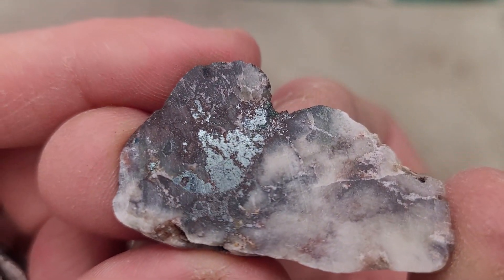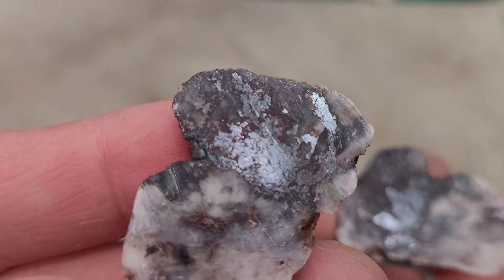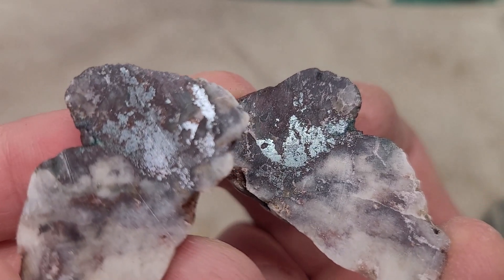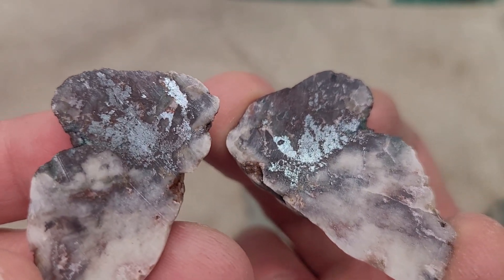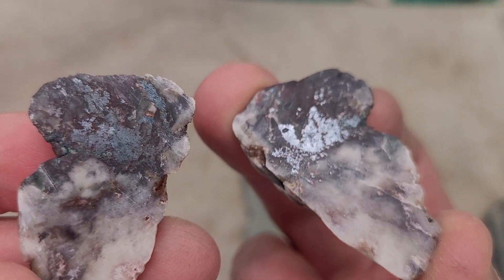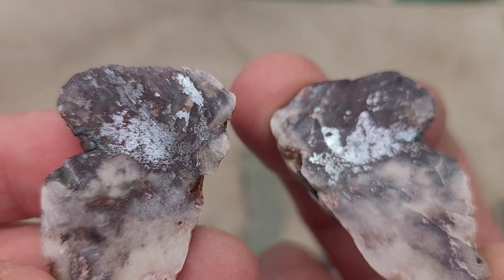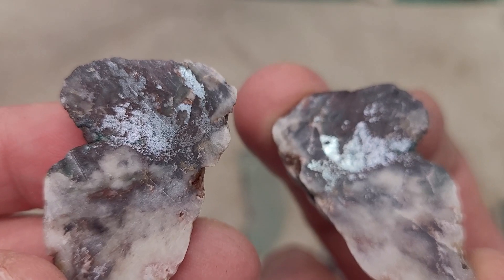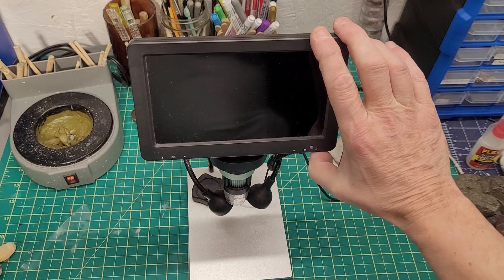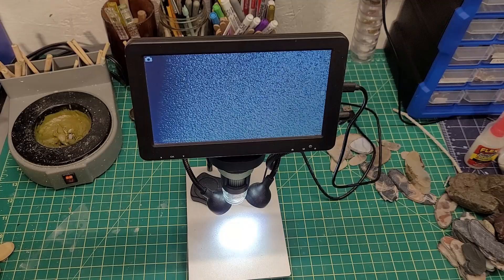So I'm really curious about this metal in this rock - not exactly sure what that would be. Maybe iron, nickel, silver - hard to say. Interesting though. I wonder if it'll look better under the microscope. Let's try that. I have a cheap little digital microscope from Amazon and let's see what we can see under here.